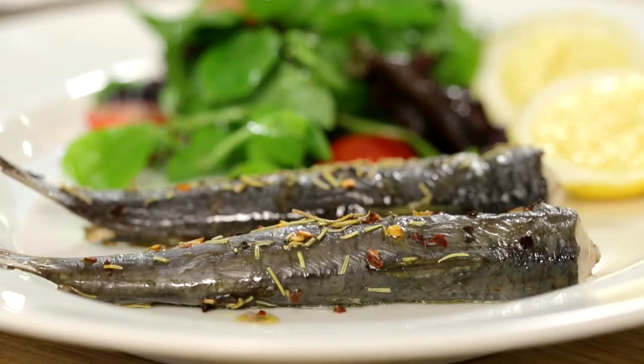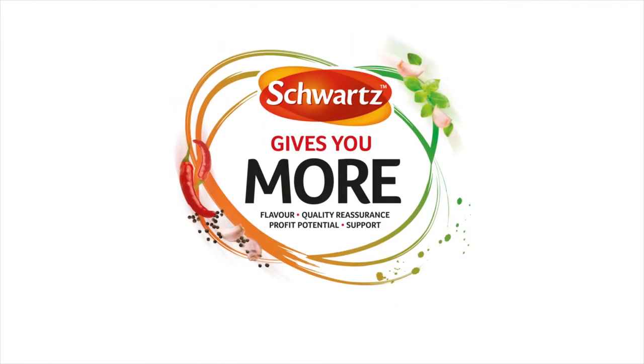A fresh and profitable alternative to barbecued meat dishes that your customers will love. www.sardines.co.uk